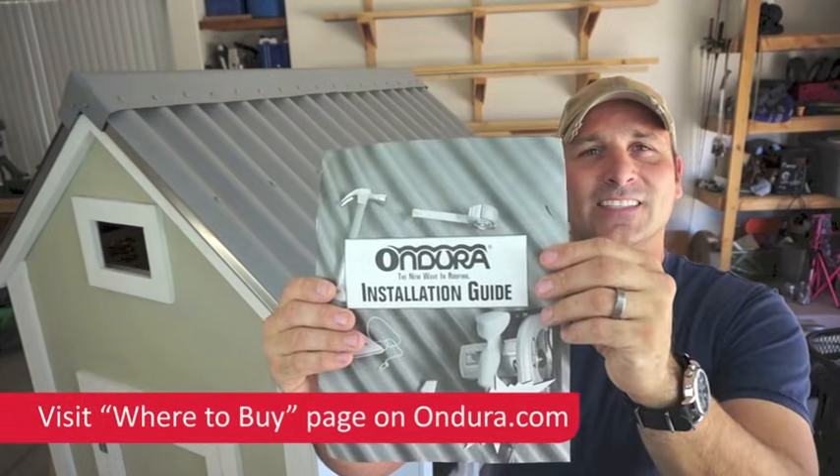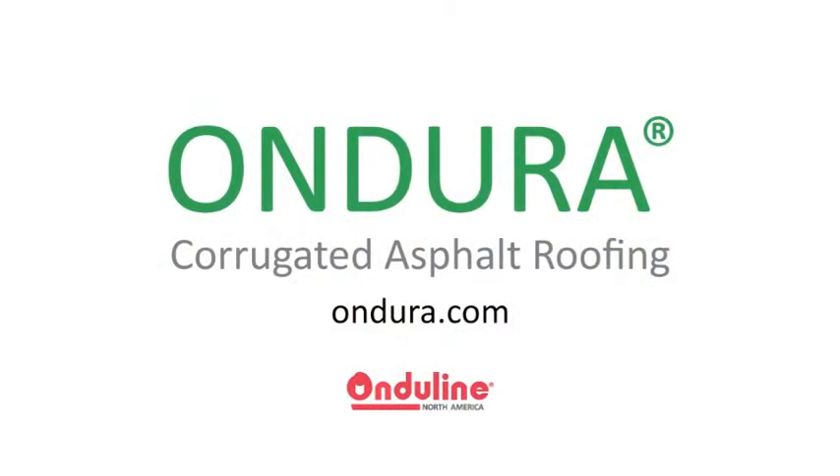The project's all finished — I think it turned out great. I hope this was a helpful and informative video for you. If you do have any further questions, check out the Ondura website or pick up one of these installation guides at your local Lowe's, and good luck on your project.